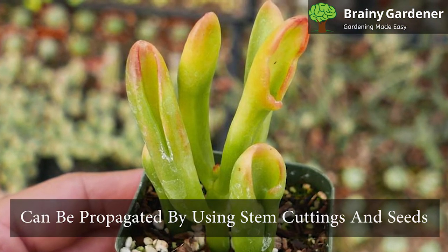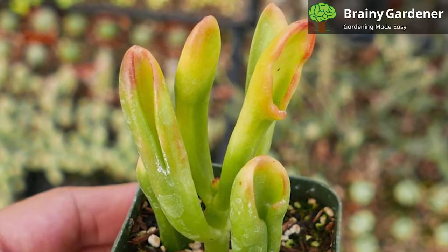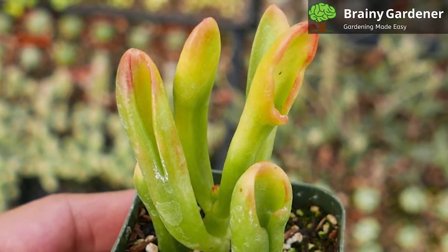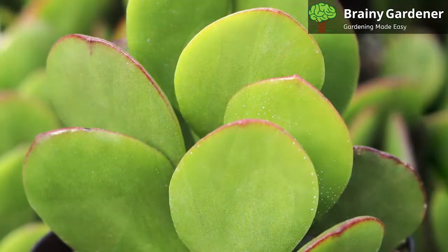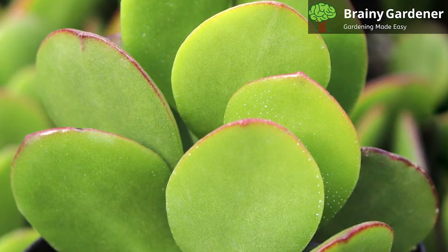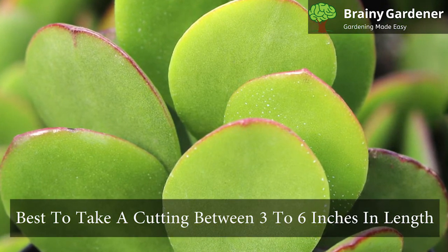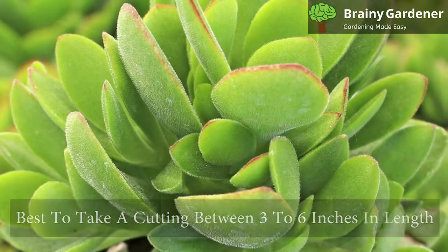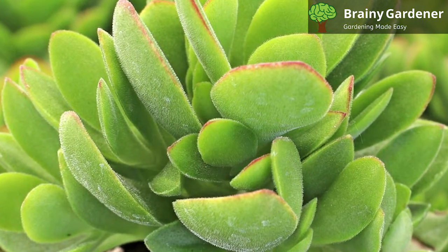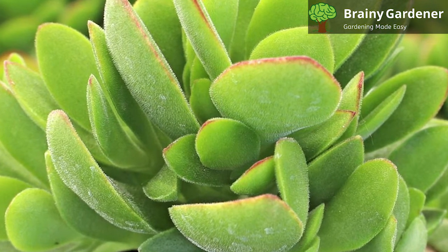Money plant can be propagated by using stem cuttings and seeds. The most popular method is by stem cuttings. The first step is to take the cutting from a healthy, established parent plant. It requires some gentle twisting and pulling on the stem until it breaks off. It is best to take a cutting between three to six inches in length. Cutting surfaces should be allowed time for healing before inserting into the soil, which will help speed the rooting of new plants.